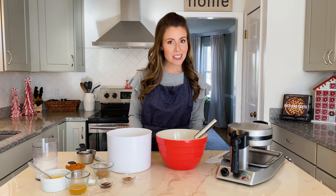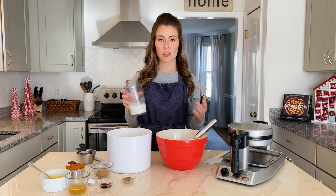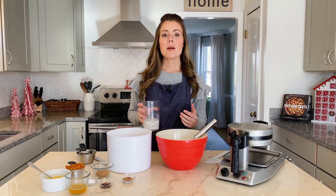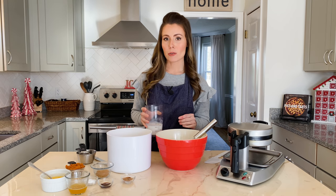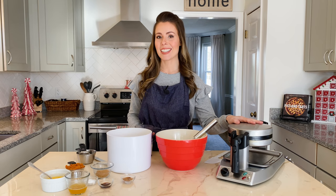The first waffle batter we're going to make is a brown butter pumpkin spice waffle, which is just delicious. I love all the warm flavors in here and it's so easy to make. I'm only making half a recipe today, but a full recipe would make a total of eight waffles in the standard Belgian waffle maker, which is what I have right here.